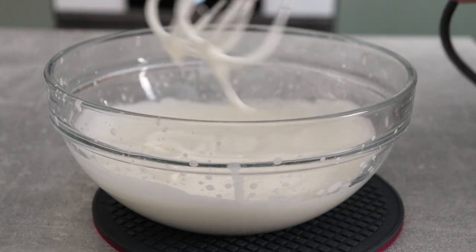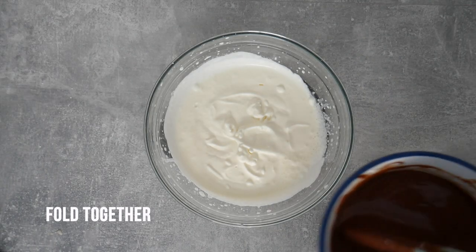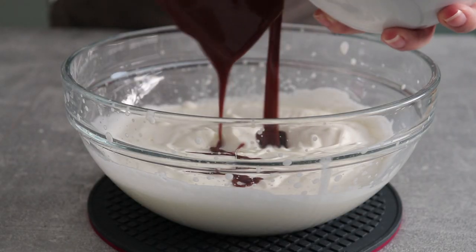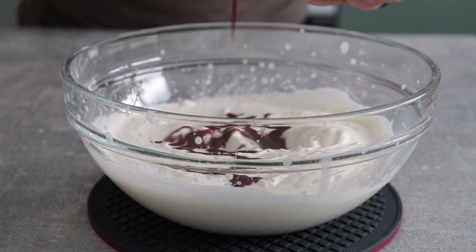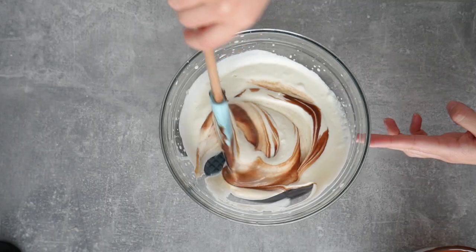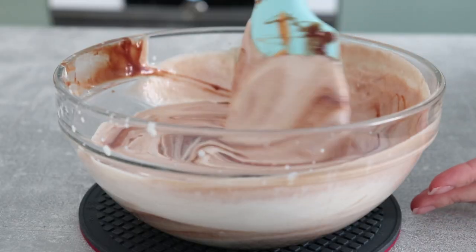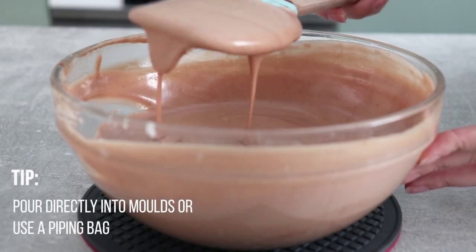If your chocolate mixture has come to room temperature, you can directly add it onto the whipped cream and fold it all together. Start with just a little bit of the chocolate amount and fold it in. The resulting texture is quite liquid but it freezes beautifully.